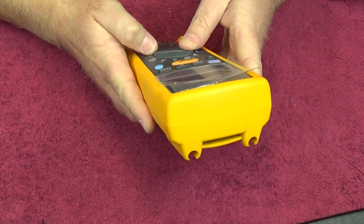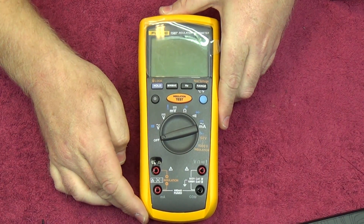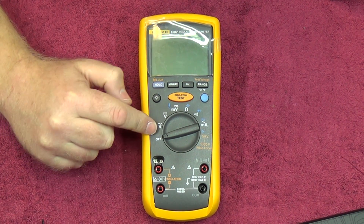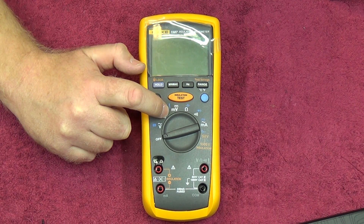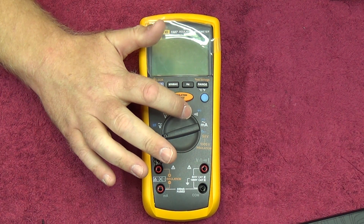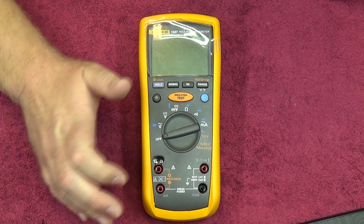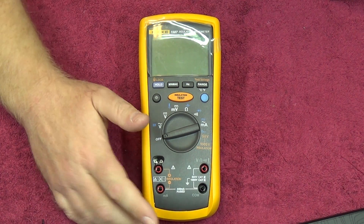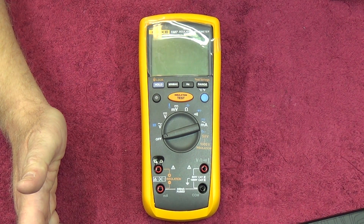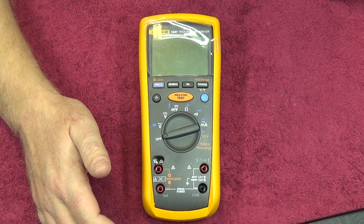For all intents and purposes, it's kind of like having a Fluke 177 with a whole bunch of extra functionalities. The basic function sets of this meter: volts AC, volts DC, temperature, millivolts DC, resistance, capacitance, diode test, continuity, and milliamps. The milliamps are also used for measuring amps using the included current clamp, so this meter does work as a current clamp meter as well, which is quite nice.